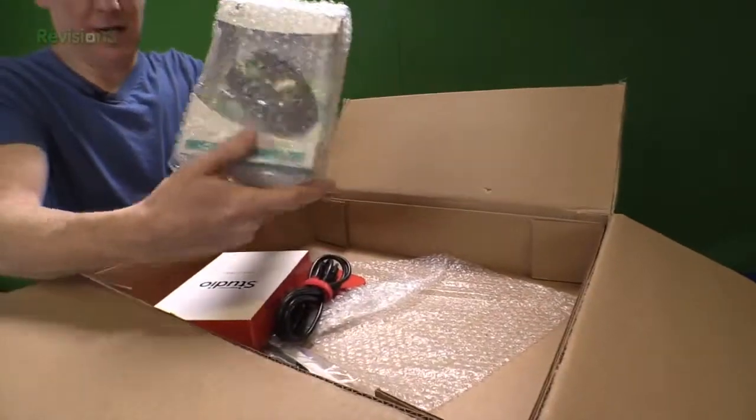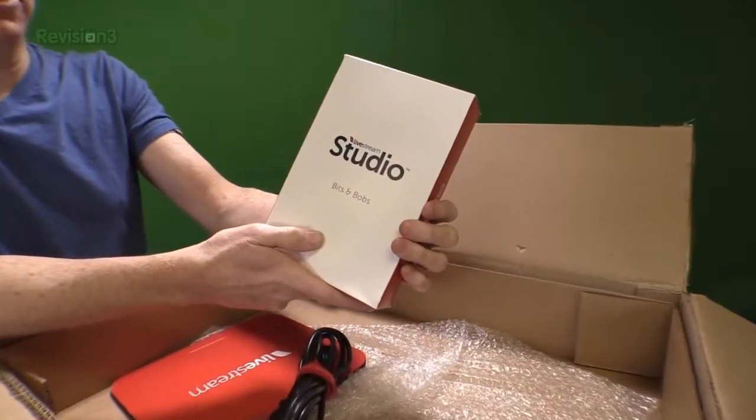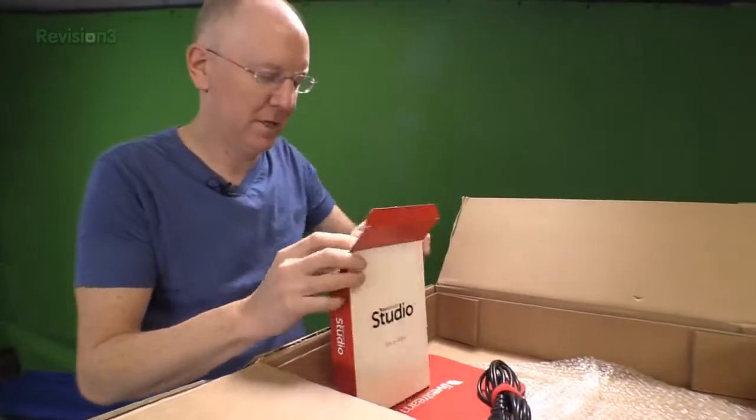We've also got what looks like a Logitech mouse in here — I'm assuming that's fairly standard. Look at this: Livestream Studio Bits and Bobs. I do not even know what Bits and Bobs are, so I have to check that out.